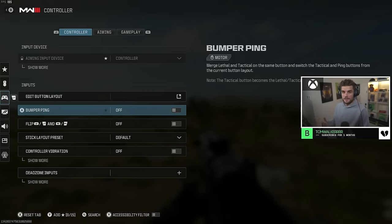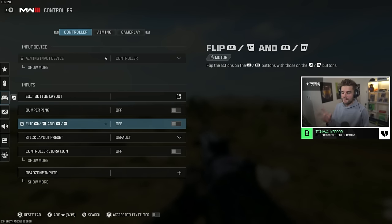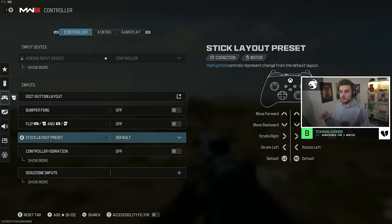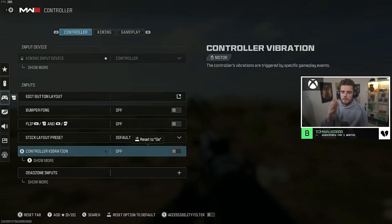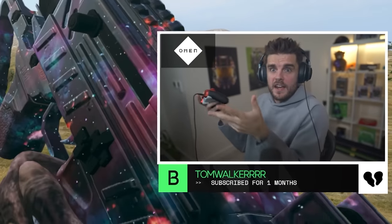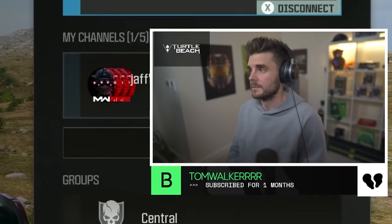Bumper ping is going to be off — you're going to be using your bumpers to throw your grenades, flashbangs, stuns, or whatever you have as your secondary. I would also recommend the flip setting based on your controller: if you're using a PlayStation controller, use the flip; if you're using an Xbox controller, turn it off. Stick layout preset should be default. Controller vibration — please have this off. There's no reason to have your controller vibrating while you're trying to control your gun in a gunfight.